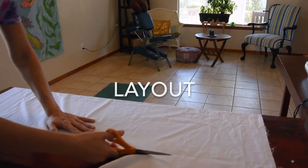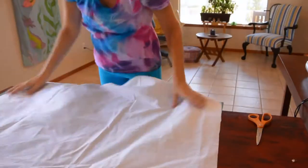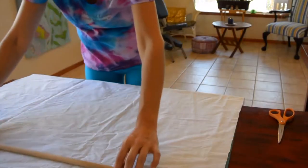Prior to doing any measuring or cutting, the fabric is first washed clean and dried to remove all impurities from the cotton cloth.